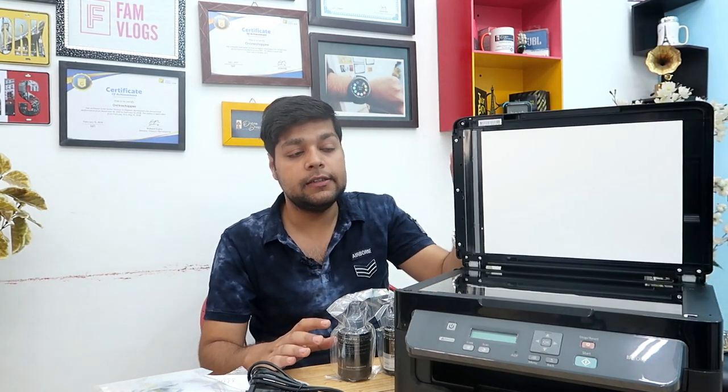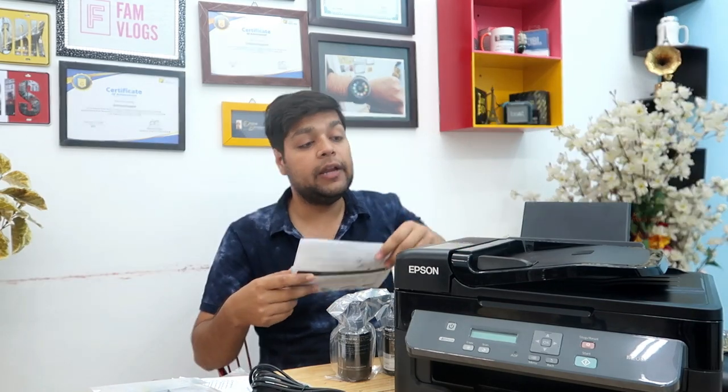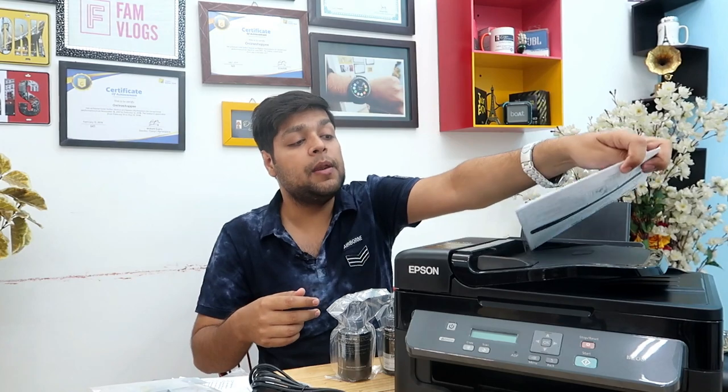One more great thing is that this is an all-in-one printer — you can scan and photocopy as well. Another good thing is that I have to scan a lot of documents in the office. It has an automatic document feeder, so you just put the paper in and it will automatically feed and scan your papers at a good speed. These are all the reasons I purchased this printer.